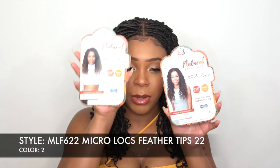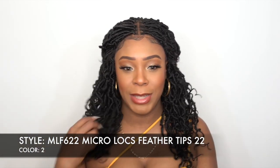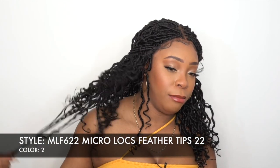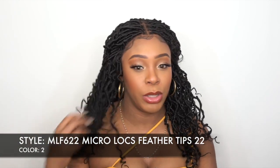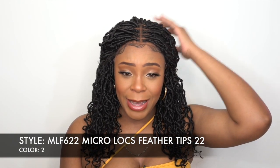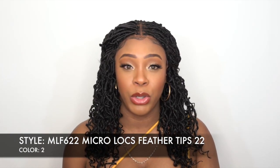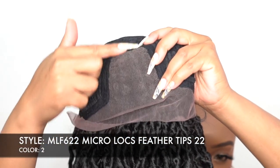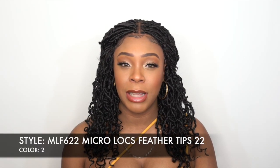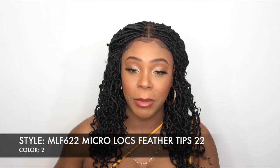So this one looks shorter on the card, but once you pull on it it gets longer — 22 inches is the finished length. This is another four-by-four frontal lace wig, so you get four inches from front to back and four inches from left to right of lace parting space, giving you a right side part, left side part, or center part.